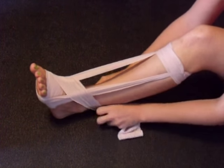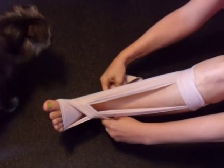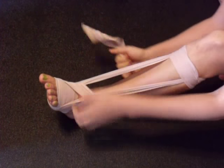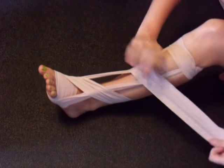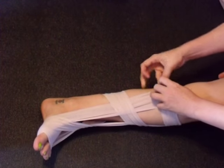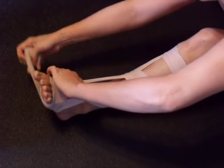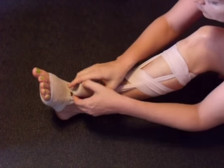Now start wrapping around here. I just tuck this up in here and grab another one. You can use a t-shirt, a sheet, whatever, to fill this in.